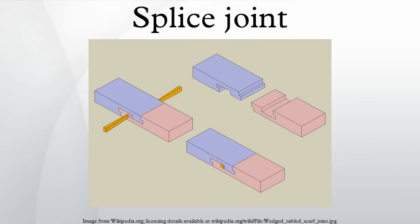This joint is commonly used in the production of building materials from smaller off-cuts of timber. It is commonly found in skirting, architrave, and fascia. The joint is usually made by machine.